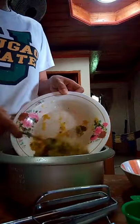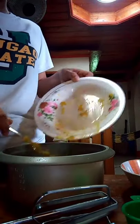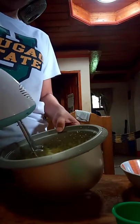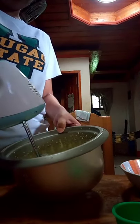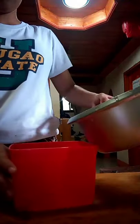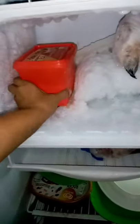After that, put the mashed squash into the liquid mixture and start mixing it again. After mixing, put it into a container and freeze overnight.